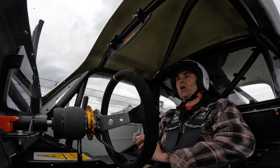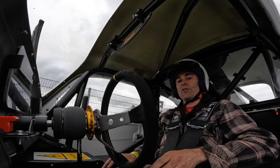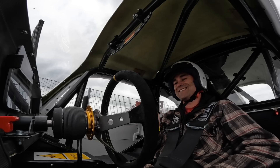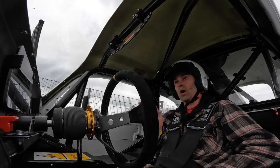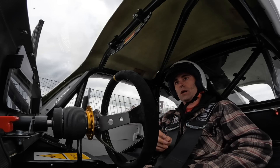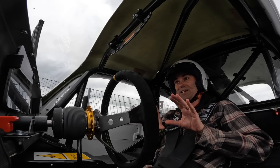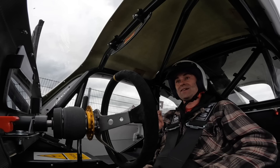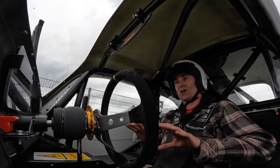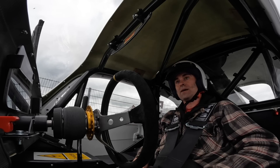Last run of the day. The previous one was traction control off but there was too much wheel spin. Now I've got traction control on but I've turned the sensitivity right down — on a scale of 1 to 10, I've turned it down to 1. It's been very consistent today: literally 11 seconds dead or 11.1 all day long, and as a racing driver, that's what you want — consistency. We'll see if we can push it into the tens on this last run.